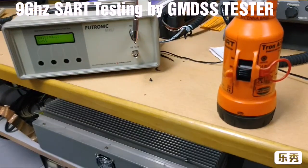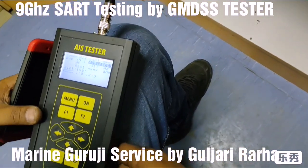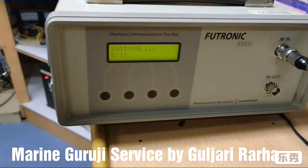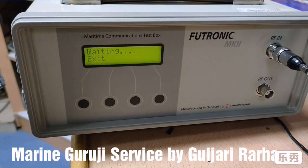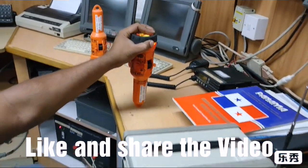Hello guys, welcome back to our YouTube channel. Today's topic is SART — Search and Rescue Radar Transponder — live test. This is the GMDSS tester. We put it on test mode, and this is the 9 GHz SART, also put on test mode.